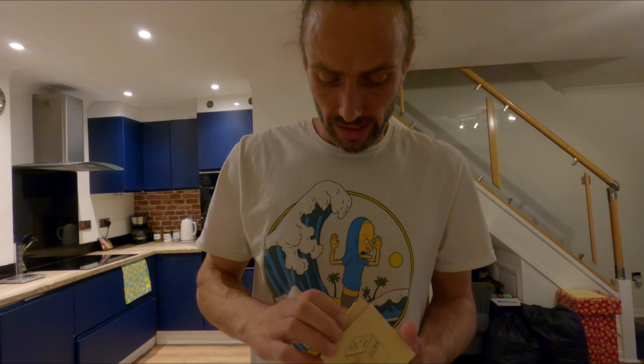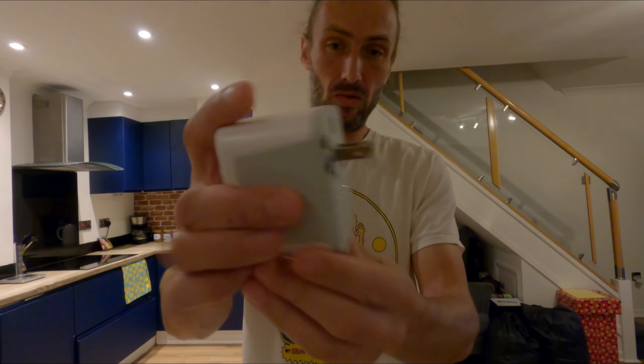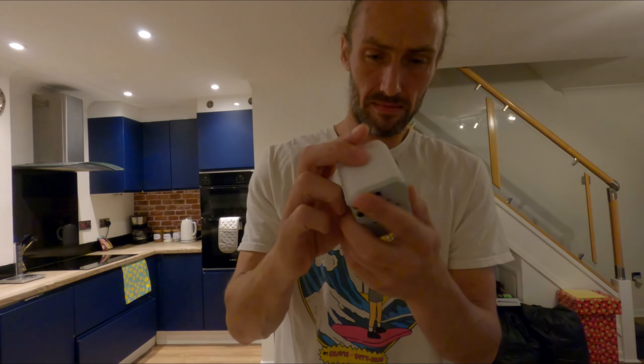Let's have a little look and see if this Tessan adapter — I don't even know how you pronounce it — is actually what it says in the box. I'm pretty much sure it is. 240V UK inlet, all the little adapters that we may need hopefully, and it's got a little built-in fuse on board as well, so we're winning.